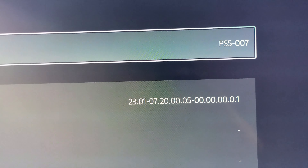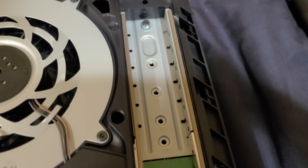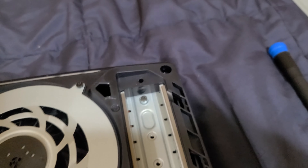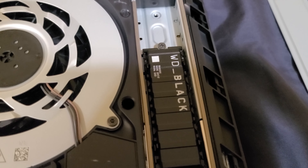As you can see, it still has the replaceable SSD port, which is where I'll put my Western Digital SN850X two-terabyte drive. I'll be installing that after I first boot it up, because I first want to see what firmware this ships on, and then we'll take things from there.